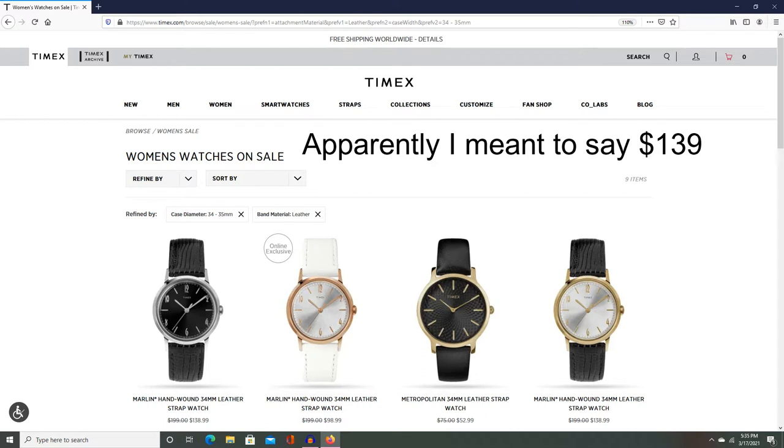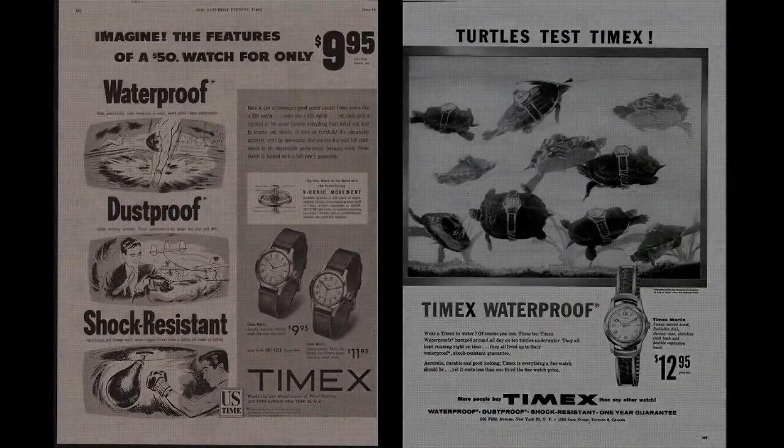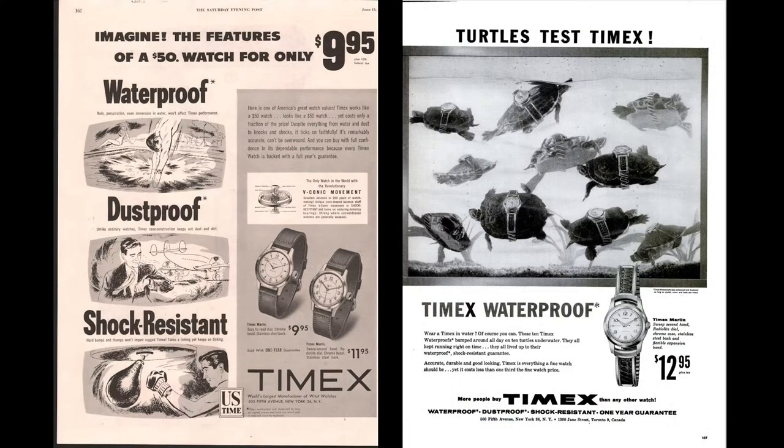If you look at the women's section, you'll actually find some pretty awesome dial and strap combos that are apparently not for men. However, these styles tend to actually cost less than the men's versions, and I actually think they look quite nice — it's actually one of the ones that I went with. I also want to clarify that the dimensions for the women's version and the men's version of the hand wind are the same. It's a 34mm watch.